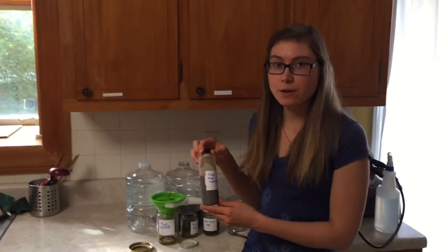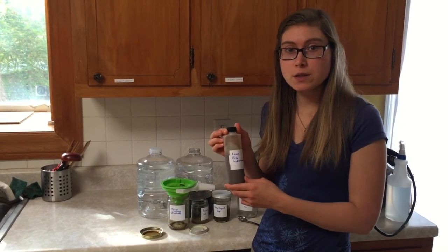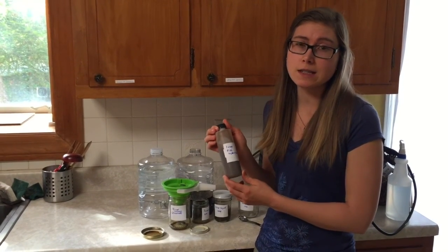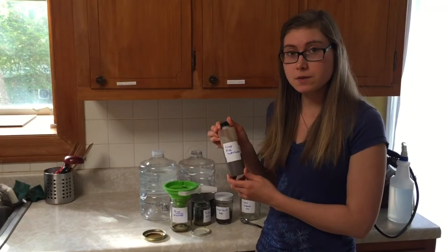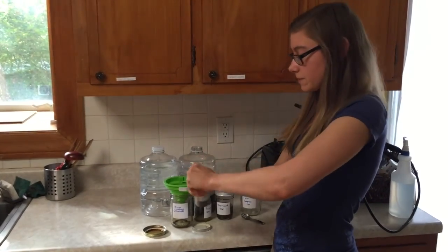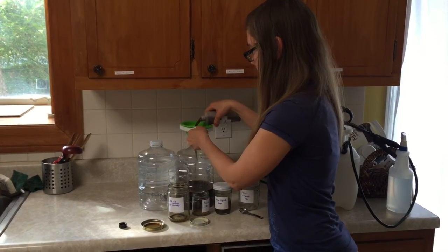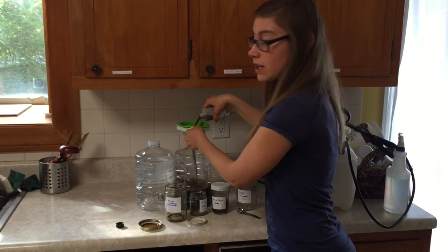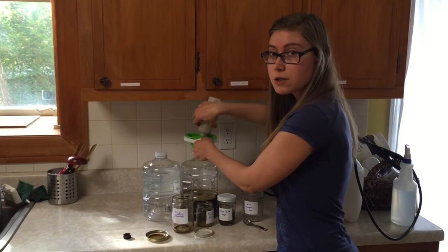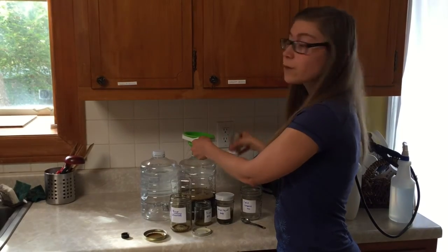Now we're going to go ahead and add our fish hydrolysate — we're going to add one cup of fish hydrolysate. You can also use sea mineral solids if you don't have fish hydrolysate, but for me the fish hydrolysate is easier to come by, so I'm going to add a cup into my blend. The fish hydrolysate provides a really good amount of naturally organic occurring nitrogen, as well as some other macro and micronutrients that are important for your plant.